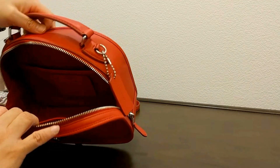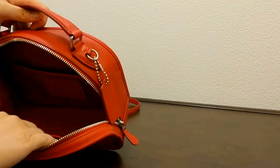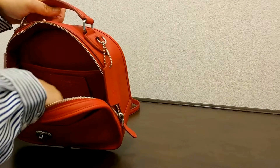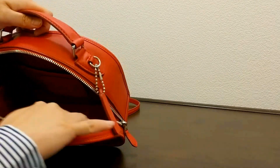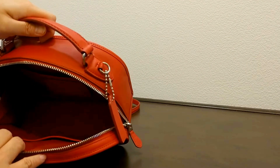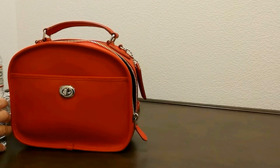On the inside of the bag, it does have two pockets — I guess two slip pockets here. One with a zipper, and it comes with a linen lining on the inside. Let's compare this to the size of a water bottle.